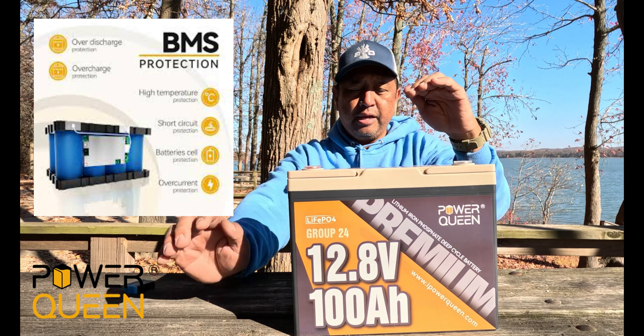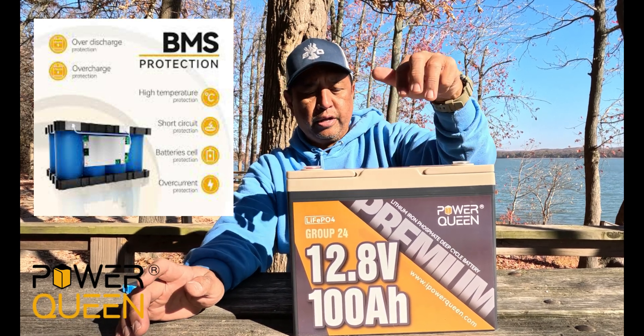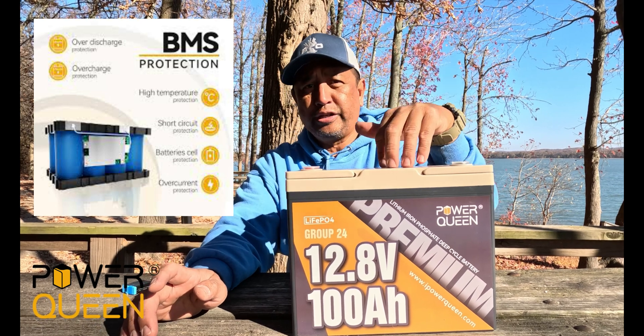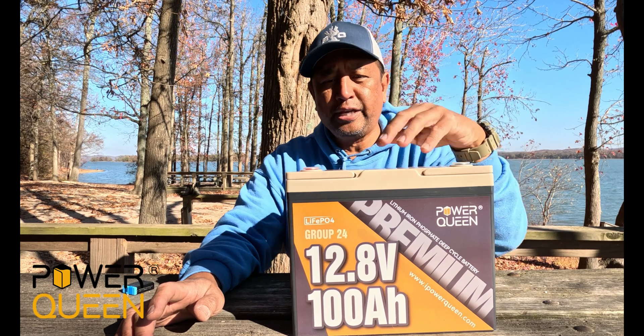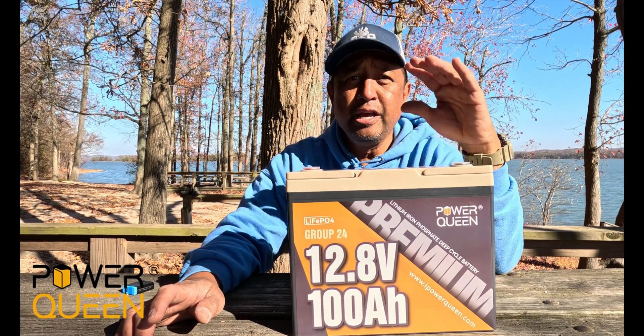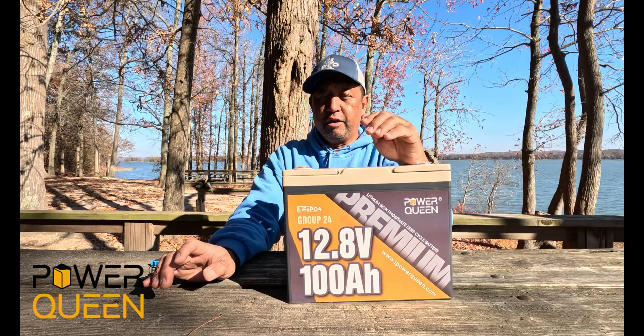So what does that mean? It will protect you from overcharging, overcurrent, short circuits, and over-temperature conditions. So if any of those conditions are met, it will protect this battery from being damaged, which will also protect your equipment that it's hooked up to.